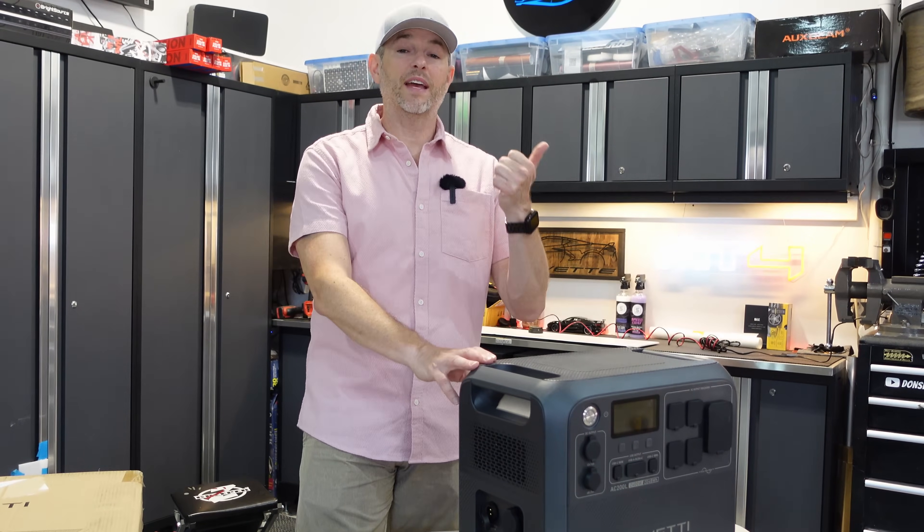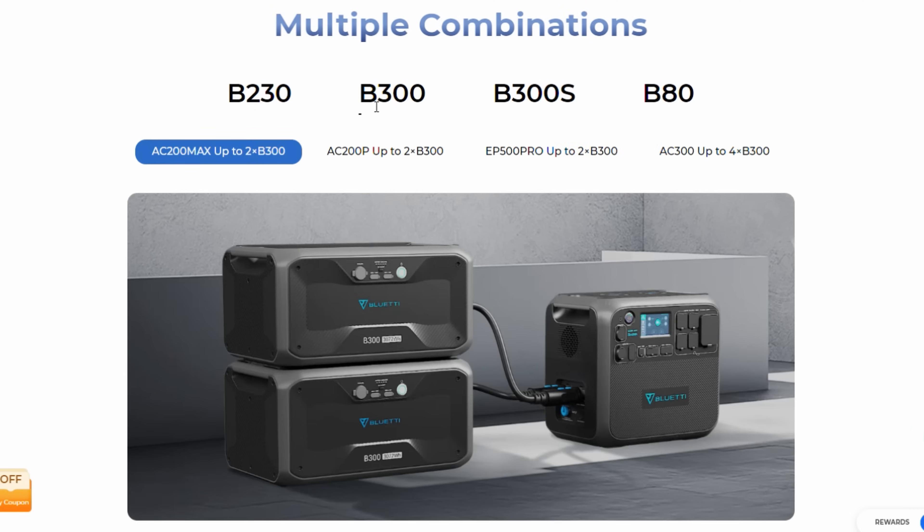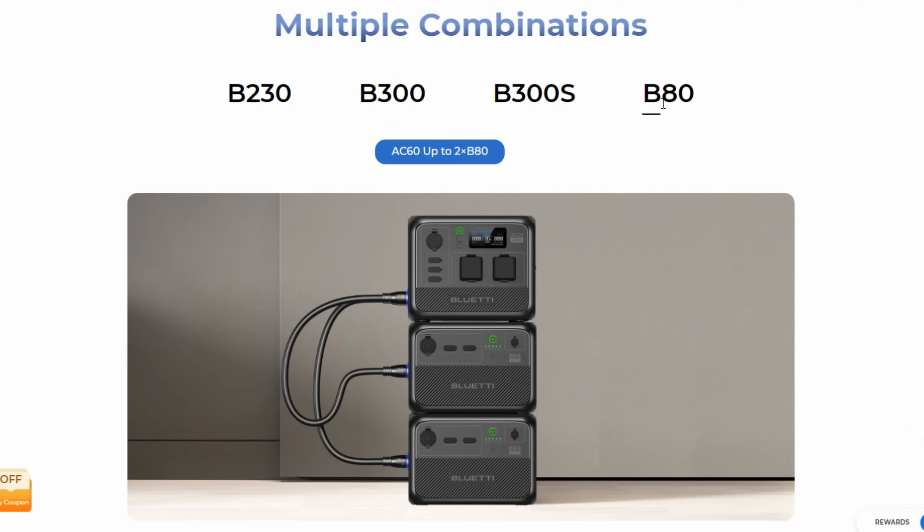The solar panel we have today is a little smaller, but it can still charge this in probably 10 to 12 hours in optimal conditions. This is ideal for emergencies, camping, or powering your tiny house. There are six ways to recharge this: AC, solar, car, generator, direct from a lead acid battery, and AC and solar combined simultaneously. And if your power needs change, you can add extra battery modules through this connection to take you all the way up to 4,096 watt-hours.